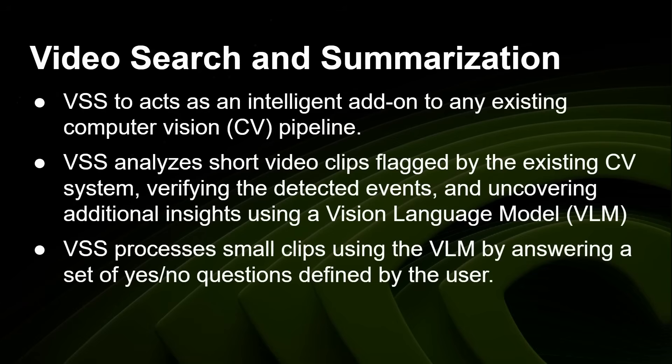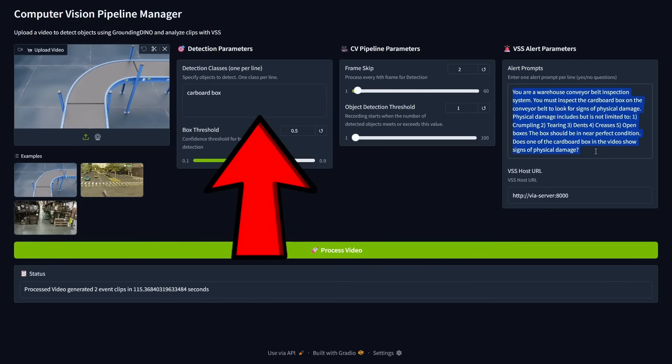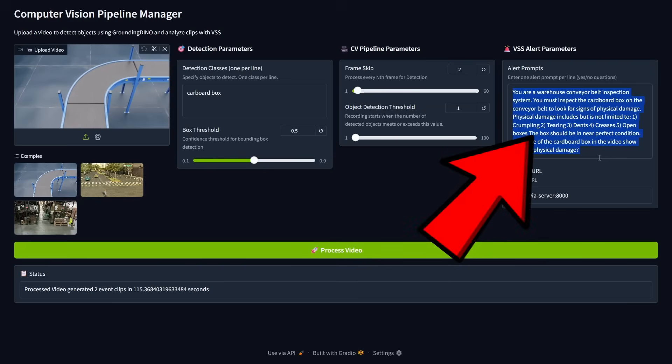VSS processes a very small clip of just a few seconds after the traditional computer vision system has flagged something — for example, 'there's a person in this clip' — then you ask the VLM yes/no questions, and it can trigger an event based on the answer. Here we have a demo imagined as a four-stage pipeline. On the left: input of cardboard boxes on a conveyor belt. Detection parameters look for cardboard boxes. If one is spotted, it triggers the VLM, which is prompted: 'You are a warehouse conveyor belt inspection system; inspect the cardboard box for signs of physical damage.' A damaged box goes down the belt, the clip is sent to the VLM, and it answers the question.